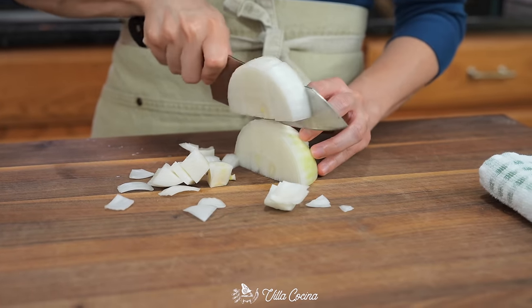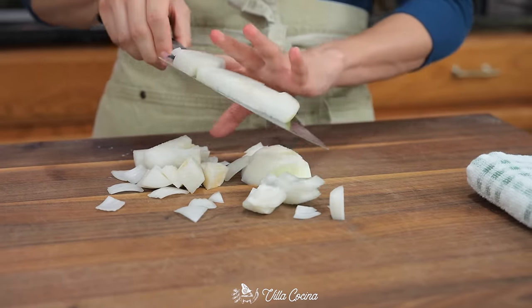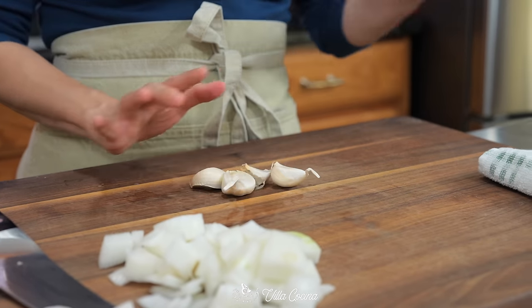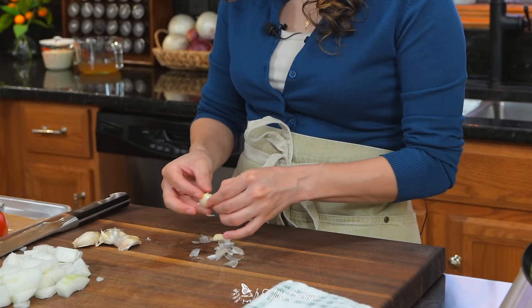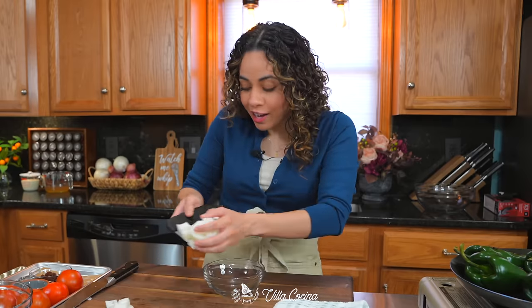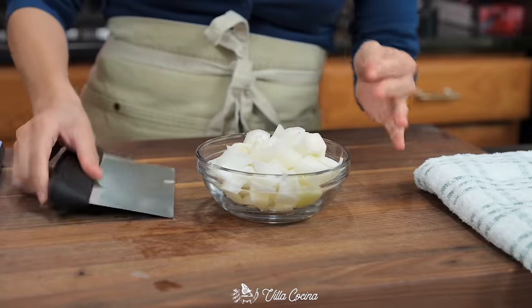For now we need to roughly dice half of a white onion, then smash and peel four large garlic cloves. Smashing takes care of releasing that peel. Onion and garlic can go together — just a wonderful combo.